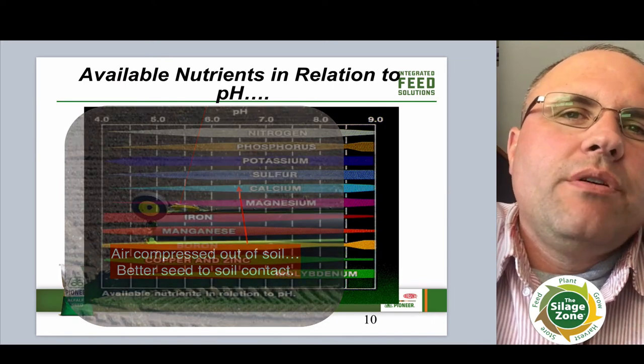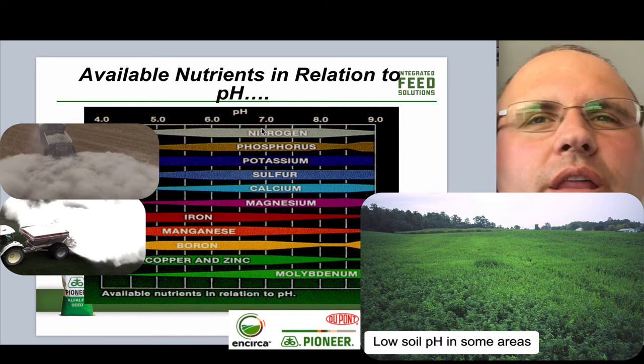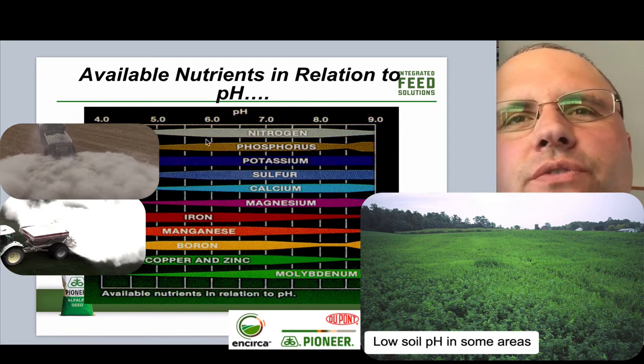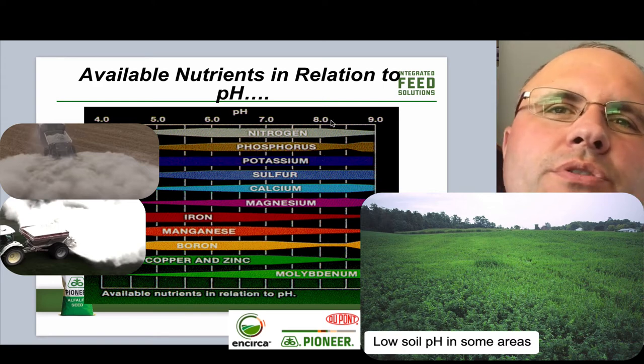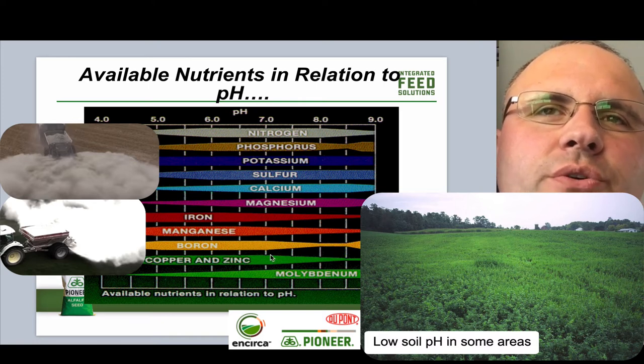The other thing is make sure we've got the proper lime and proper pH for alfalfa. There's such a small window where a lot of these nutrients are available to the crop, so we need to make sure that we're at the optimum pH for alfalfa, which would be in the mid to upper 6 range. So go out, pull a soil test and get a pH test on that to see where you're sitting with your pH on the soils.